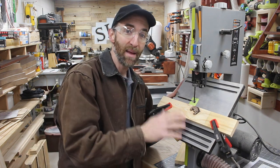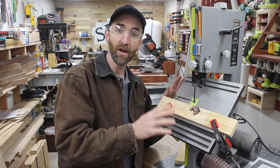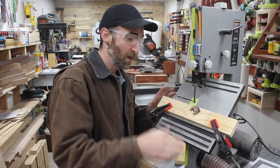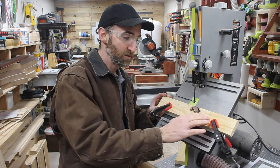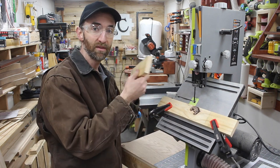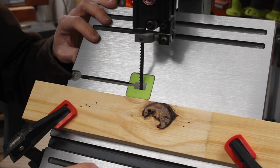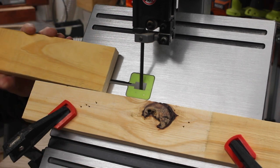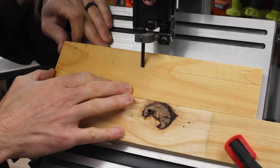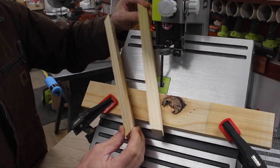Another option is to use a bandsaw if you have one. In this case it's just a bench-top version — it's not very powerful, but they're also not very expensive. You can also use one of the larger versions which would make this a little bit faster. My version doesn't come with a fence so I just put one on temporarily using some clamps and a piece of wood that I knew was straight. Cut the piece out, create a French cleat, and don't forget to set your base at a 45-degree angle. And there is a very simple way to cut some French cleats.